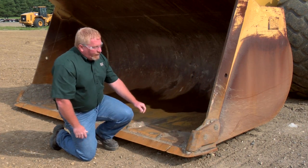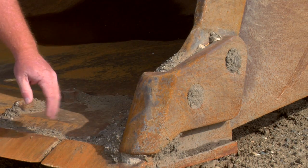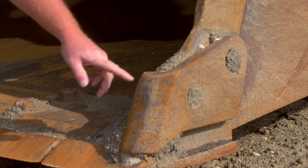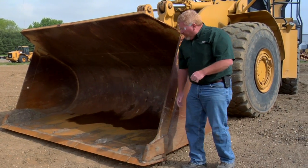Another thing this bucket has is a corner guard. This corner guard also needs to be in pretty good shape. We want to make sure that we don't wear this all the way down, so we don't wear the corner of the bucket at all. Again, if we had tips and adapters, we'd be looking at those as well.